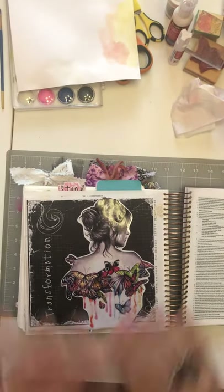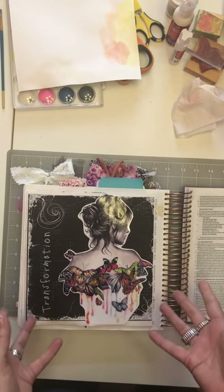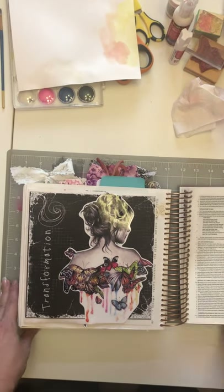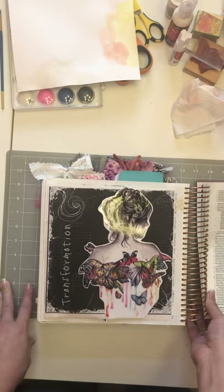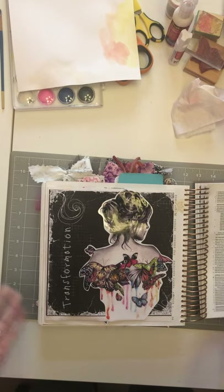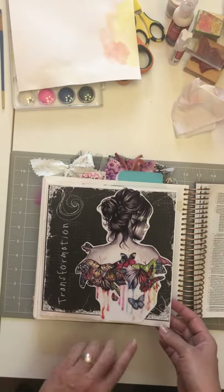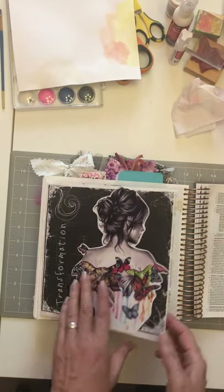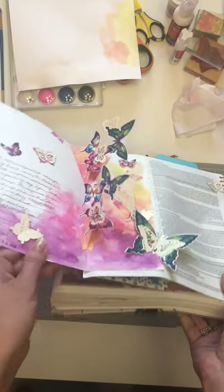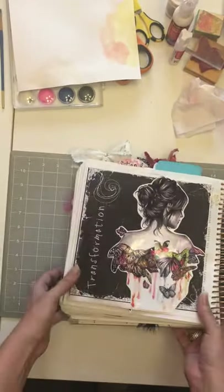Hi everyone, it's Renee. I hope you are having a very blessed day. I've been getting a lot of questions on how to do a tutorial on my pop-up butterfly page, my Bible journaling page. This is in my Bible journal, but I also junk journal, scrapbook, and paper craft. This page flips up like this into little pop-up butterflies — it folds in and opens up.